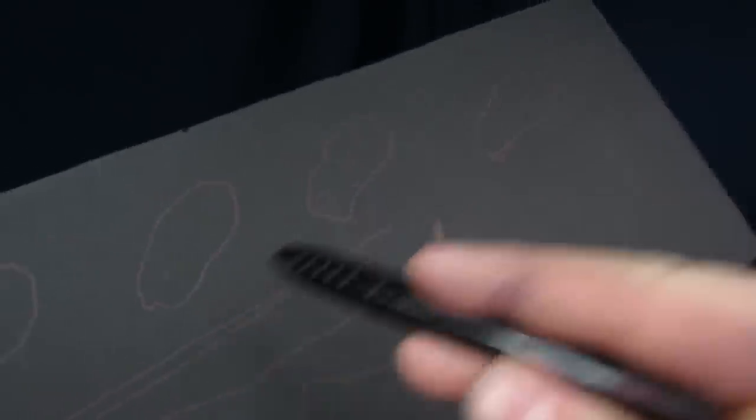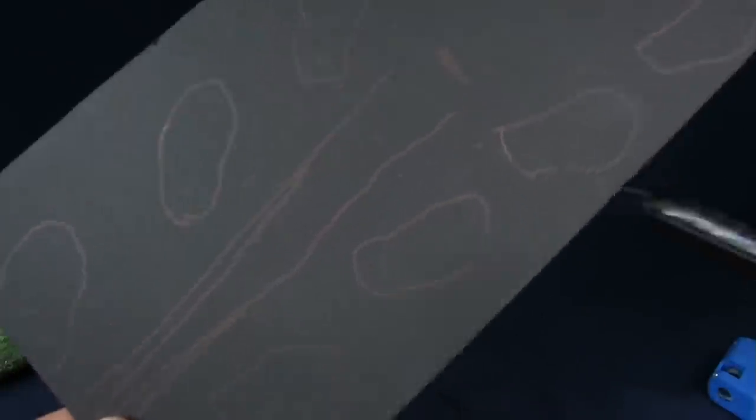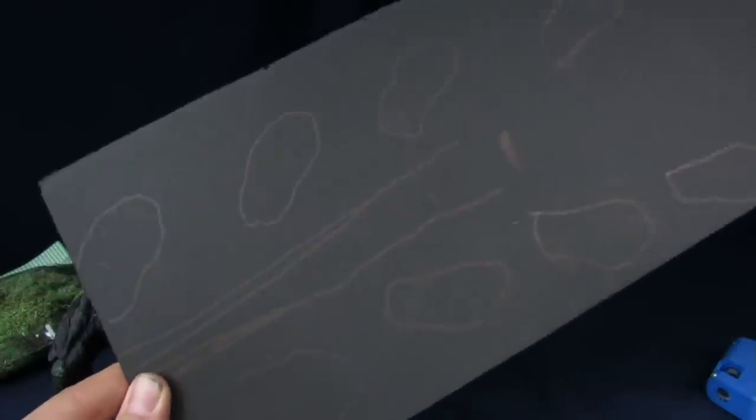So you guys can see the pattern I'm going to have for him walking. That's pretty much going to be the pattern I'm going to be going for with the trees, because I want to make it look like he's been walking all the way there. But the primary base is going to be right here — this is pretty much where Godzilla is going to always be standing. We're just going to add a little bit more detail to the overall base when we're done with it.